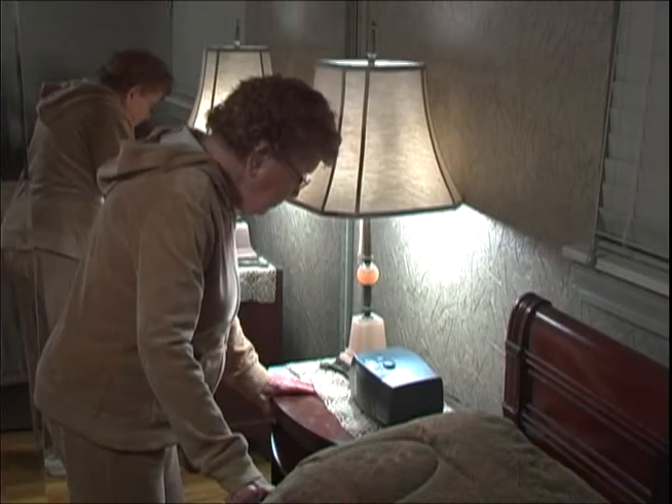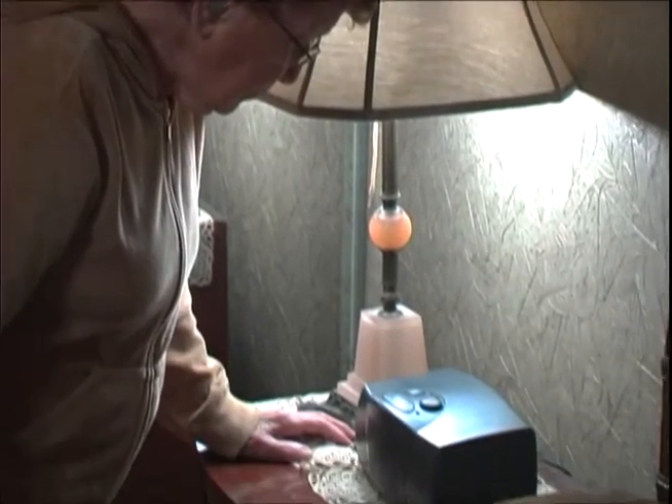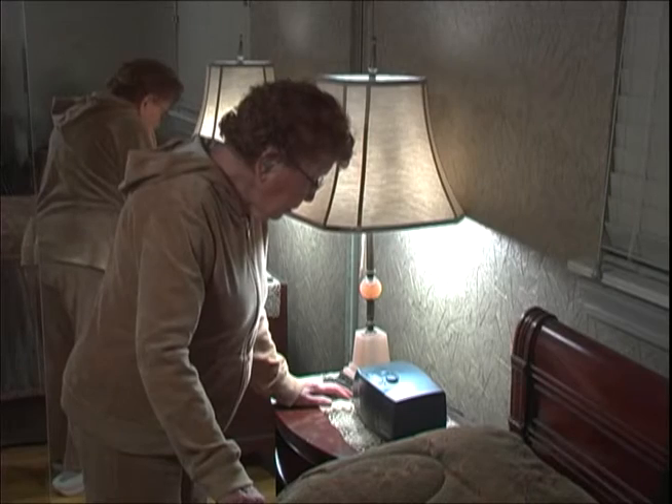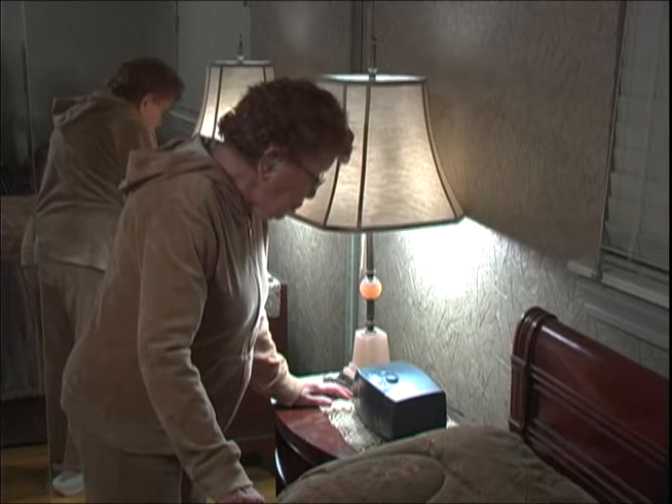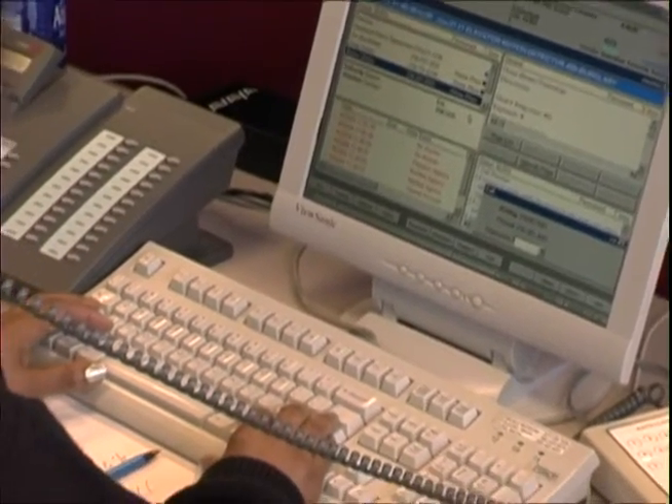The operator will say, 'Lydia, this is Guardian Medical Monitoring, is everything okay?' You should respond, 'I'm okay, I'm just testing the unit.' After verifying the signal, the operator will terminate the call and automatically reset the device.